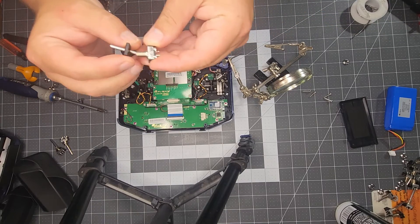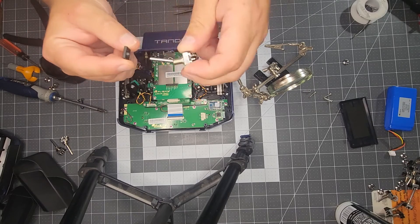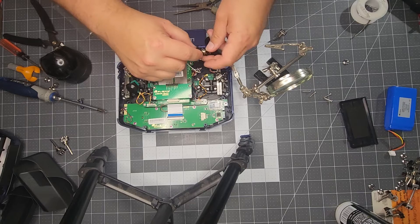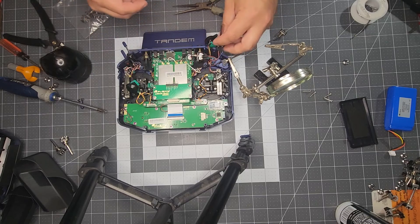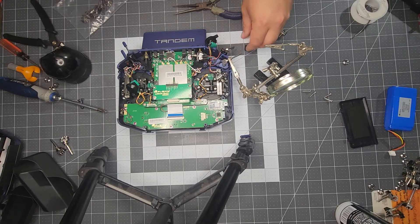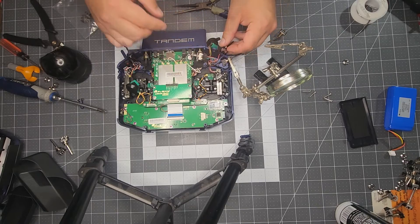Here's that keeper I was referring to — the channel here will go towards the outside of the switch. It does have a key where it will only go one way to keep that switch from rotating within the housing. That is our three-position towards the front with the blue wire. Now that that one is completed, we can rinse and repeat for the other three and get these reinstalled.